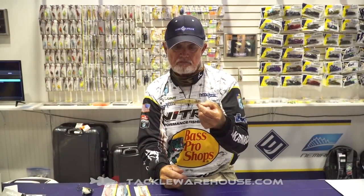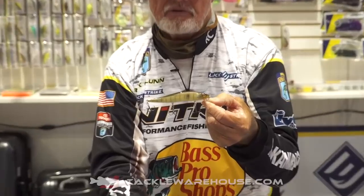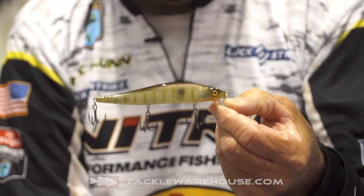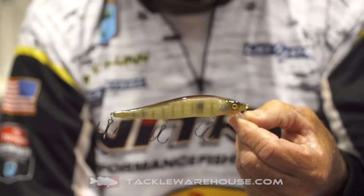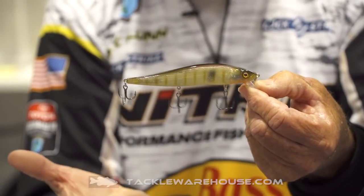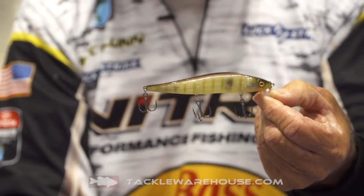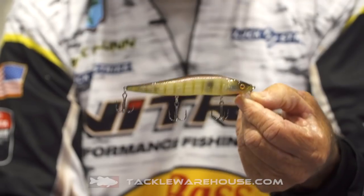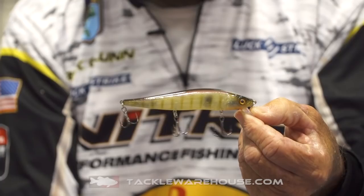One of the baits that's been in the line now for several years, the Lucky Strike RC Stick. We have it in some brand new colors this coming year. One of my favorites is actually for clear water, and this is a great smallmouth color as well. The RC Stick is still one of the best by far with the weight transfer system to throw in the wind, and that's always been one of the biggest headaches if you try to throw jerkbaits on those windy days, which are the best days to throw them.